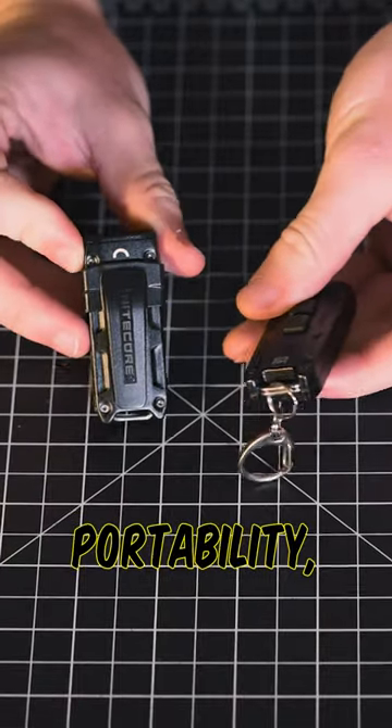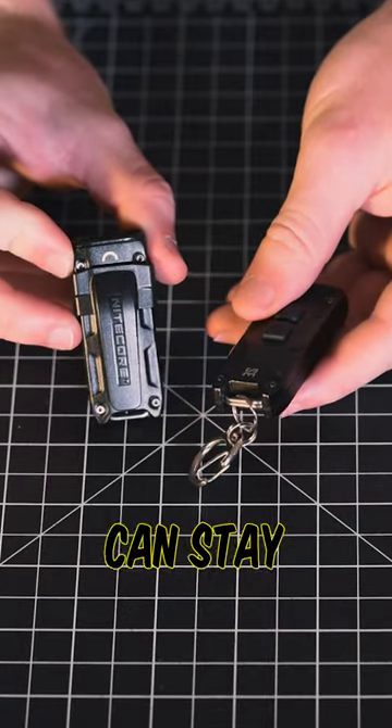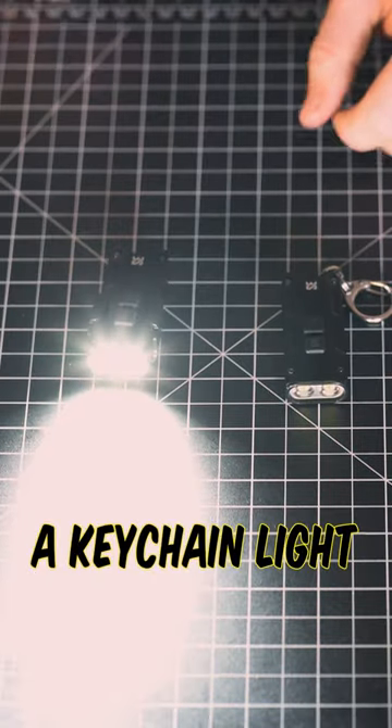Adding on to its portability, it comes with a key clasp and a clip, and this light can stay in its turbo mode for 15 minutes, which is really impressive for a keychain like this.